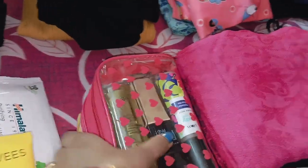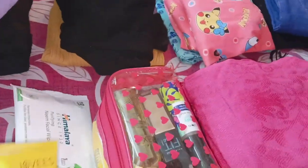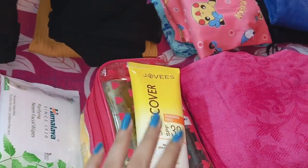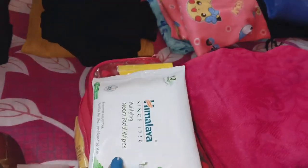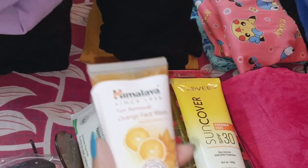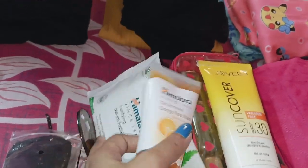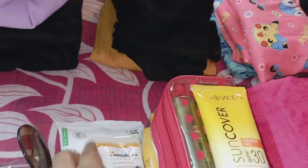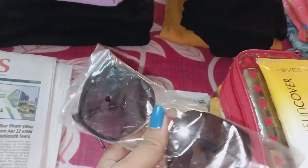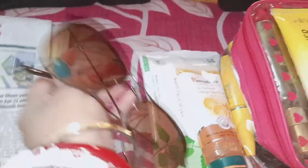This is our makeup kit. I have a sunscreen, and this is a device I am going to use. This is a makeup kit. This is a sunglasses bag. This is a newspaper bag.